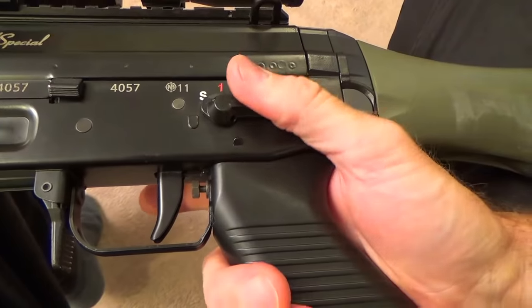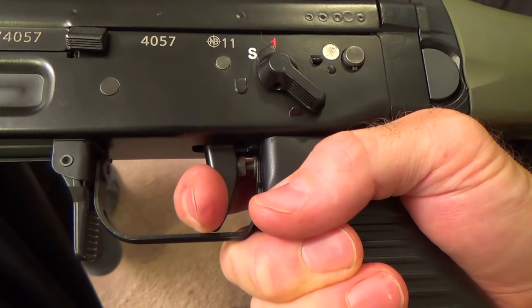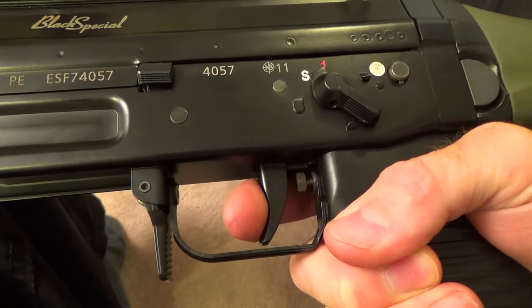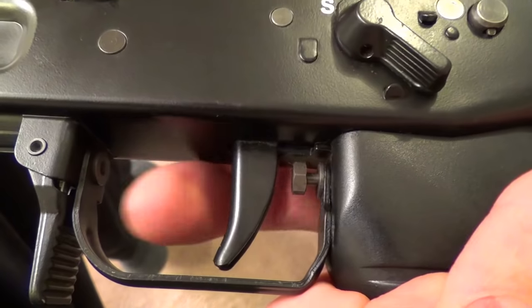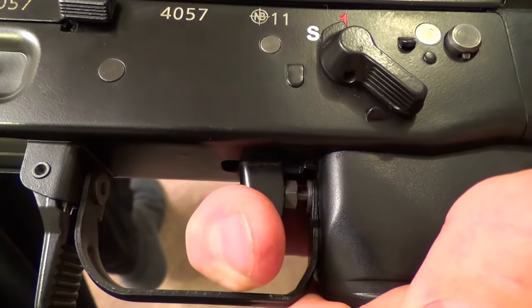Speaking of the trigger, this one is long and rather heavy, and then it stops. Once you reach this stage, it takes just a bit more pressure to break the sear, which is actually quite conducive to accurate shooting.